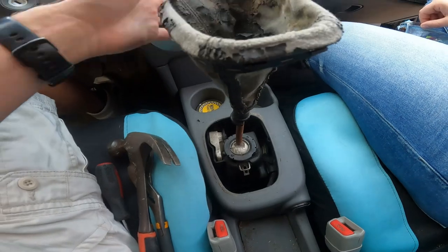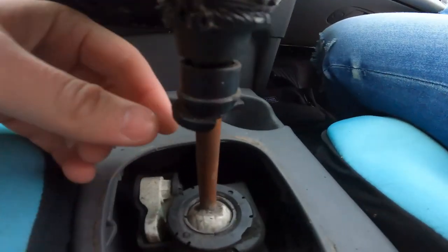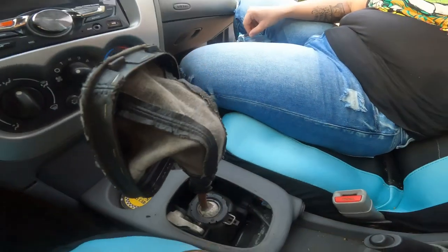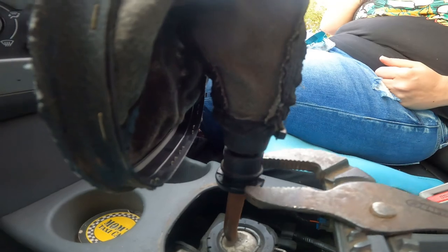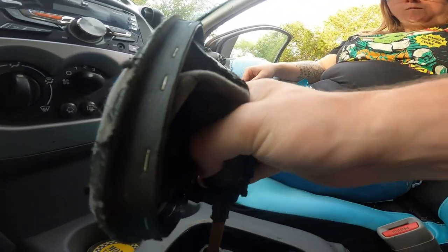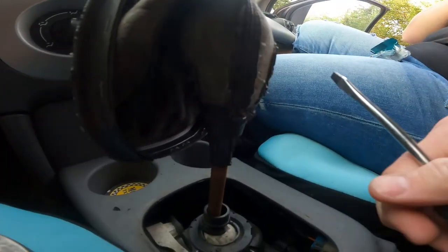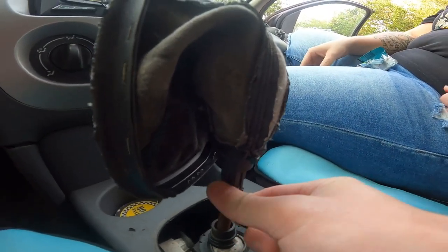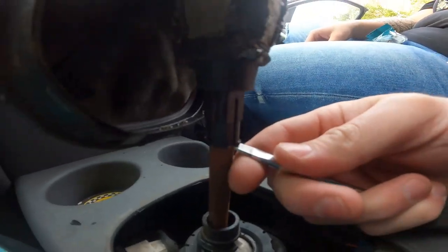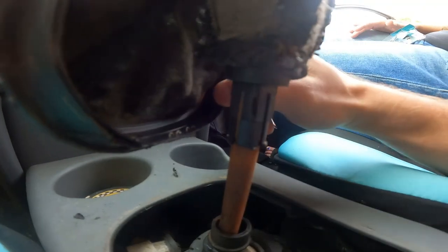First thing you want to do is pop your boot cover off, which I did with my hands — you could use a flathead screwdriver to pry it up. That gets us to where you can see the shifter, and ours is broken, which is where the channel locks come in. Put the channel lock right here and turn it while holding the top part. Then it'll fall down, and you'll have these little tabs that we'll use the flathead screwdriver to pry up.